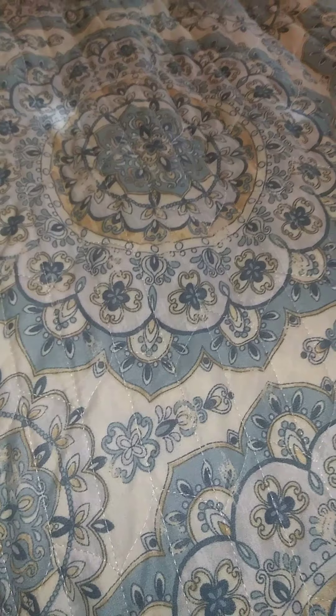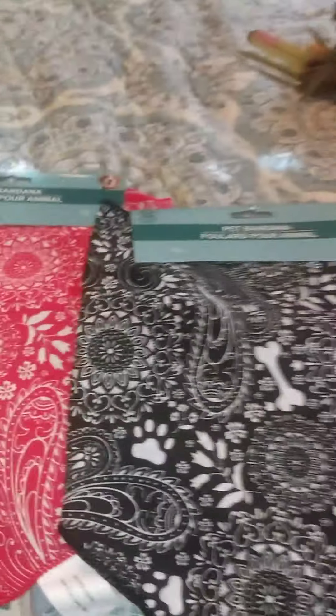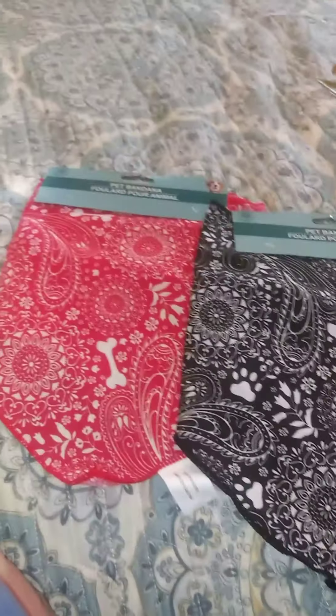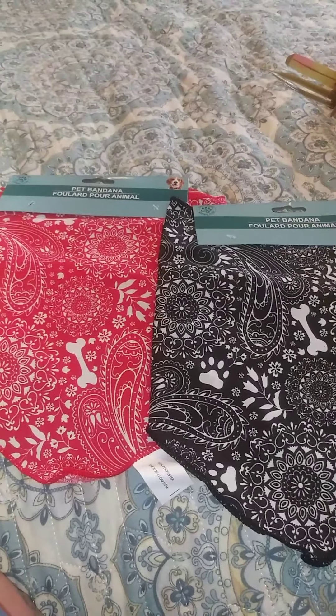Also along the lines of animals, I got one of these pet bandanas for our Jack Russell and then I got this other one for our Jack Weenie dog mix. Maybe at the end of the video we'll show them trying those on — I'm sure they'll look really really cute on them.